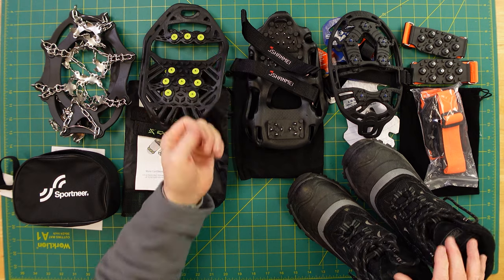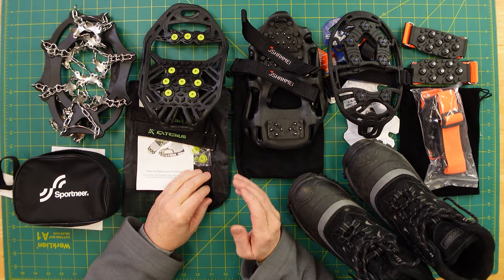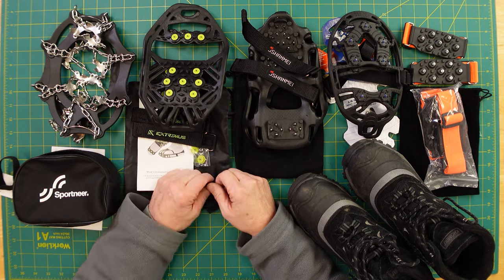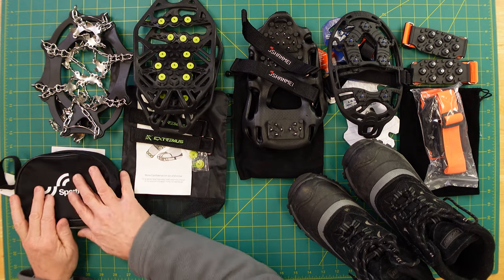We're going to evaluate these five options on usability — in other words, how easy are they to take on and off, and could you wear them in a home, walking around a store? I wouldn't go to a mall in them; I'd probably take them off in a restaurant. Most of them come with some sort of bag and even some spare parts.